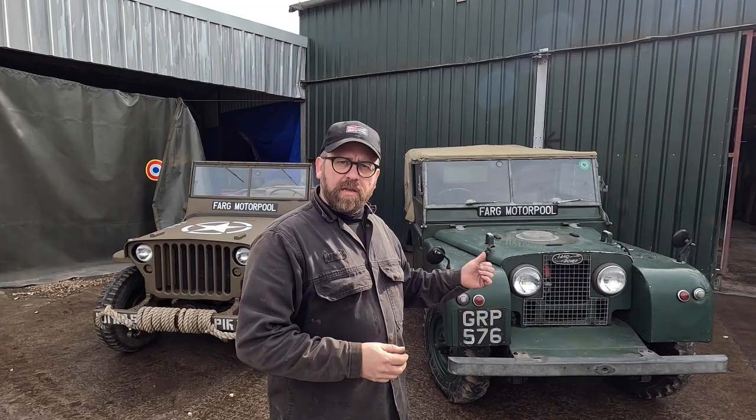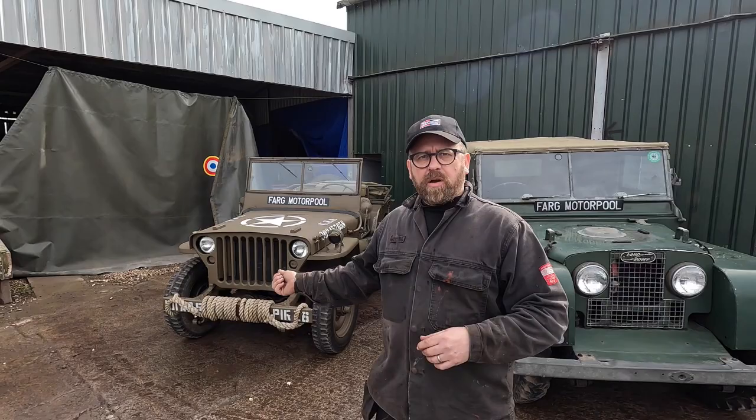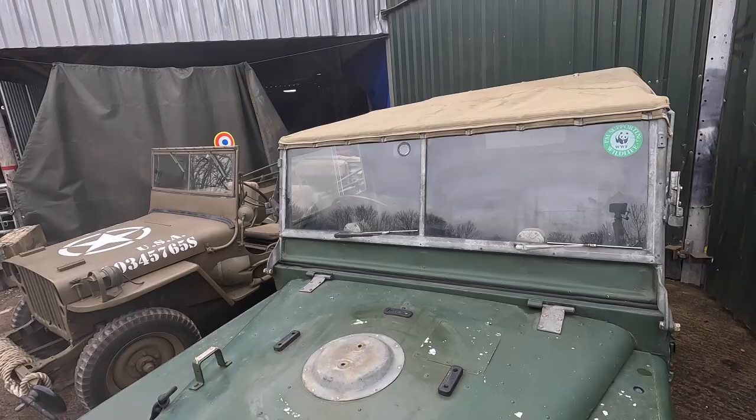Hello and welcome back. Previously in the video we were having a look at this Series 1 Land Rover, and we've also pulled out our Willys Jeep - actually this is a French Hotchkiss Jeep, but more or less the same as the Willys. We're going to compare these two together to try and find out if we can see the origins of the Land Rover inside the Jeep.